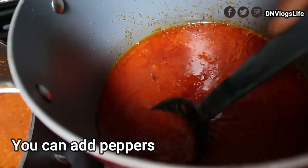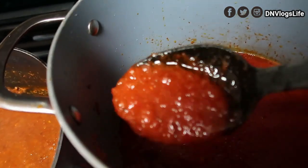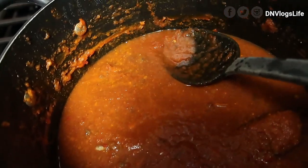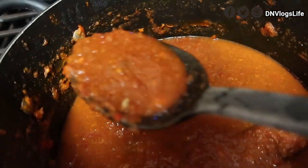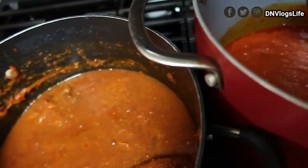Now you can see the look of the stew — it looks so much thicker, and even the color looks so much better. If I were to warm up the original stew it would be so watery. I had to apologize to my husband because I don't know what happened — I must have been so tired.